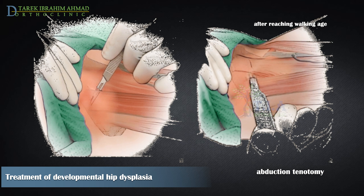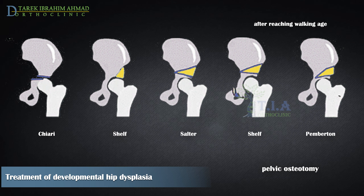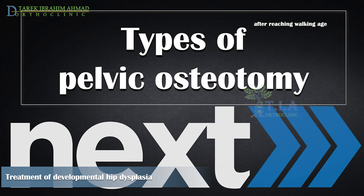Adductor tenotomy is performed if the patient has an unstable safe zone or if excessive abduction is required to maintain reduction. For this age group, complementary osteotomy in the acetabular region is often needed to improve femoral head coverage, such as Steel osteotomy, Dega osteotomy, Salter osteotomy, or Pemberton osteotomy, among other types. The types of pelvic osteotomies and how to choose the optimal one will be discussed in a later video.